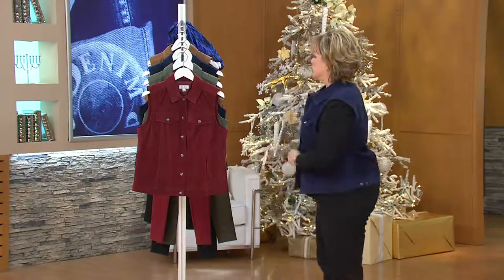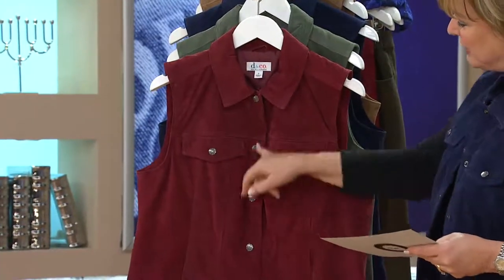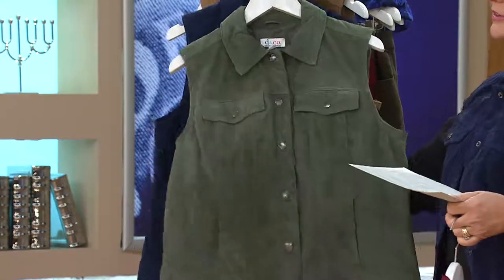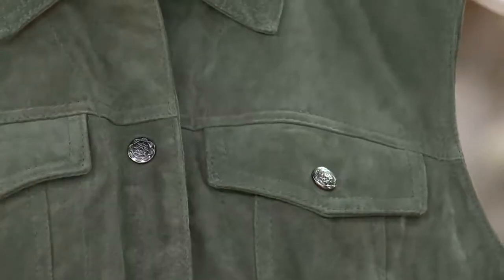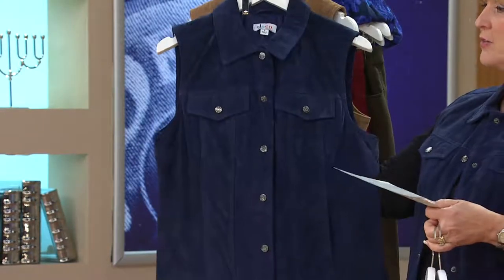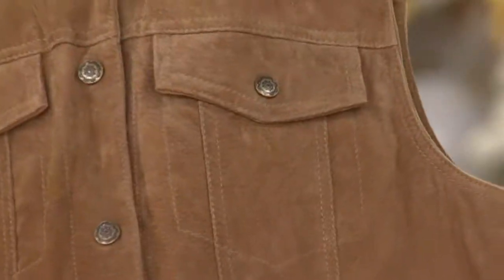This is the washable suede in wine — lovely — and of course you've got the antiqued gold snaps. This one is our very popular dark olive. Look how pretty that green is. That is real suede, too, and fully lined in sateen. Here's the navy — that's the one that I'm wearing — and it's a very rich, saturated navy. And then if you want more of that traditional suede color, this one is chestnut.